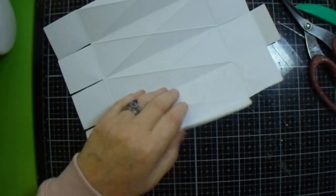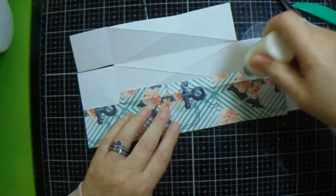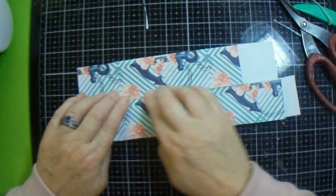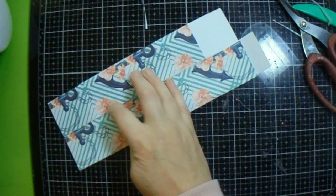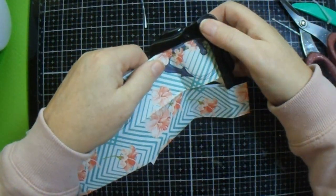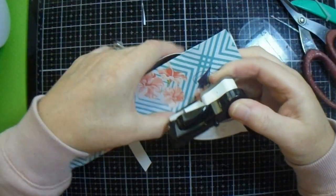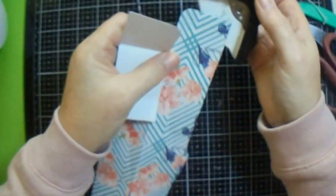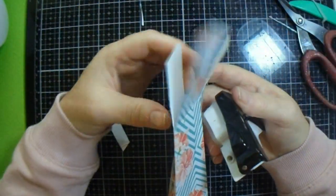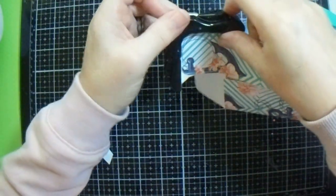There we go. Right, now I'm going to use my quick grab glue, put it on the side and bring that over. You've got to give that a minute to go off before you start hooking and poking. So what I'm going to do is round the corners of all my top pieces - on both sides - these are going to be my lid.